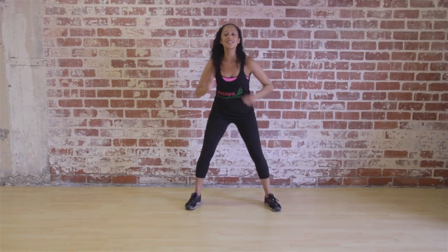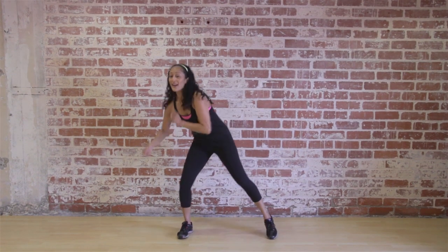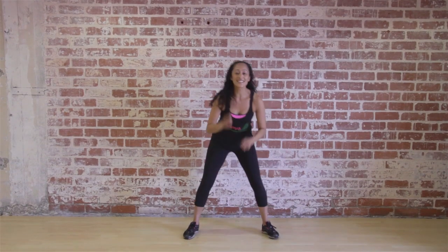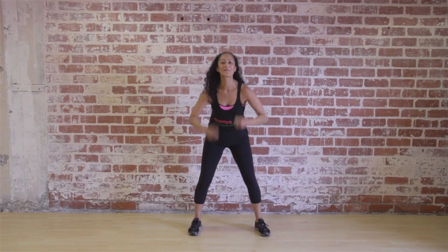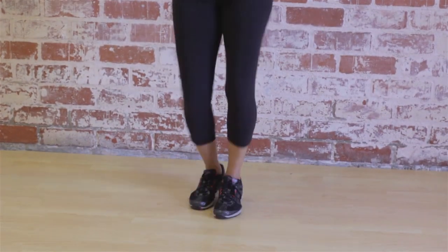Now we're going to take it in a circle. Take it the other way. Hold it here. If you're ready to lift the knees, you're just going to lift them straight up — one, two, three, five, six, seven. Lift the knees. Take it up. Half and down.